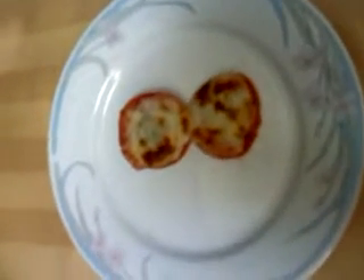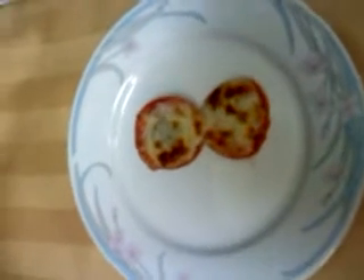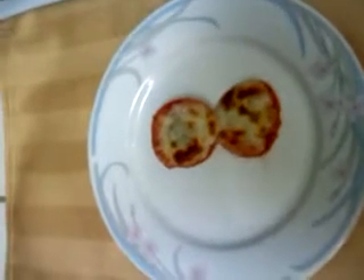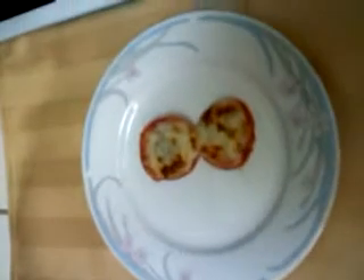Broil for about five minutes and then voila, as simple as that! You could use any kind of tomatoes you want and any kind of cheese you want. It's just an example of how quickly a vegetable can be turned into an excellent snack or the beginning of a wonderful meal. Enjoy!